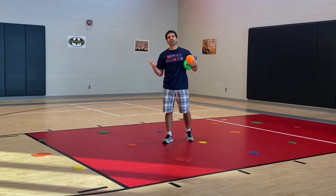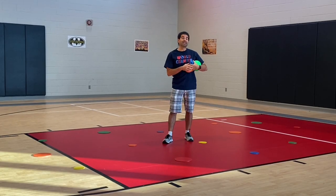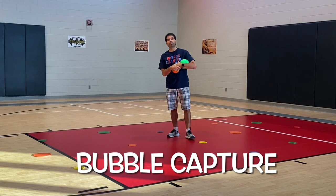Hey, let's get active. I'm Coach Rowe. Thank you for tuning in to Teach the Zip. This activity is called bubble capture.